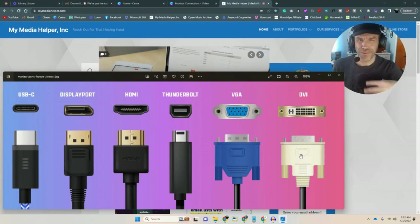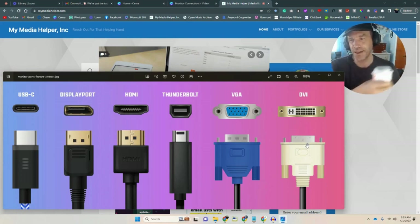DVI is a very old connection type. You can get a DVI adapter for HDMI and DisplayPort. I haven't researched Thunderbolt or USB-C for DVI. But if you have an old DVI monitor with that connection in the back, there is a way you can still use it — you can get a connector for it. We're going to the lab and I'll elaborate more on that.